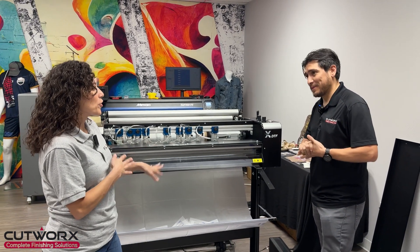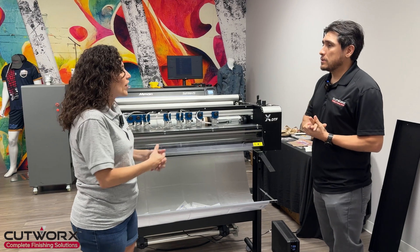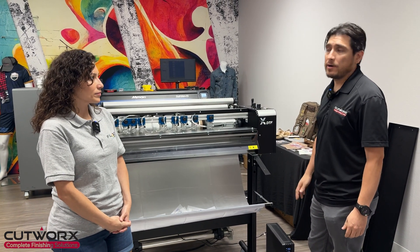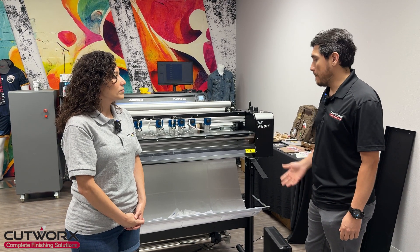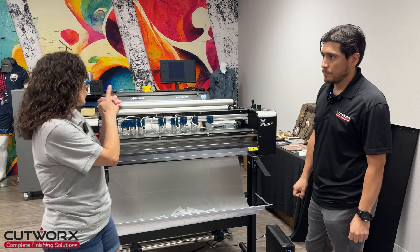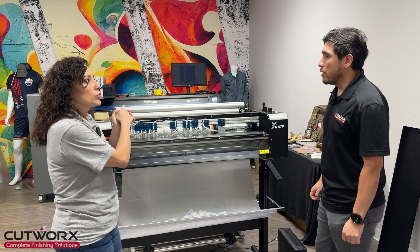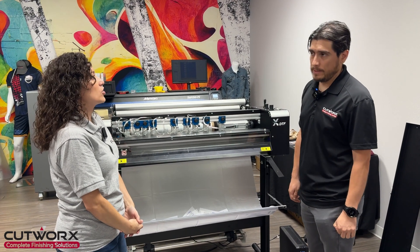I know you mentioned it's for other materials, so it's not just for DTF? You can use heat transfer vinyl and things like that? Yes, it's not just for DTF. It can cut a variety of materials. And does it have to be the Mamaki printer or could you use others? No, it works with any printer and any shaker.